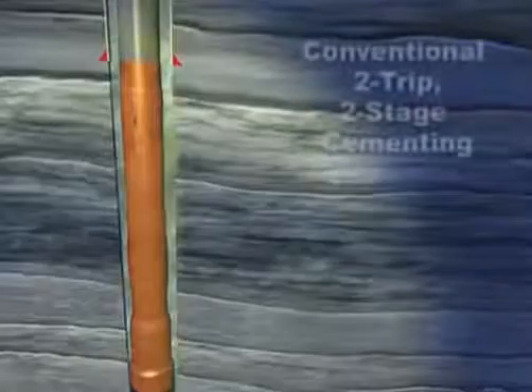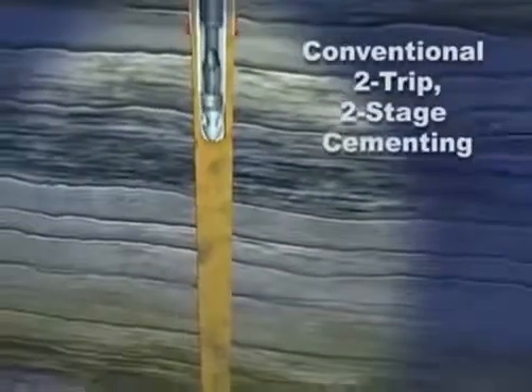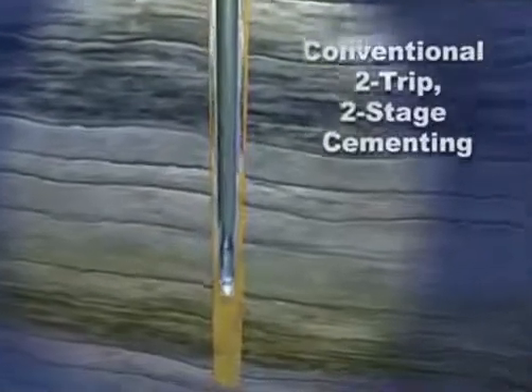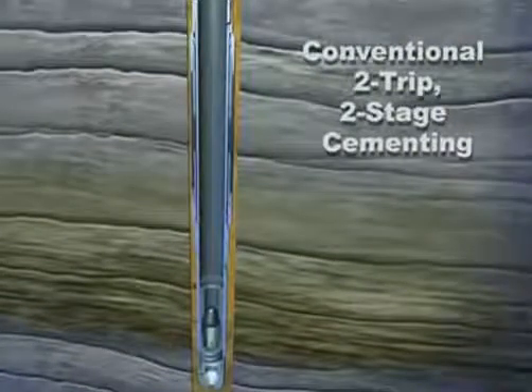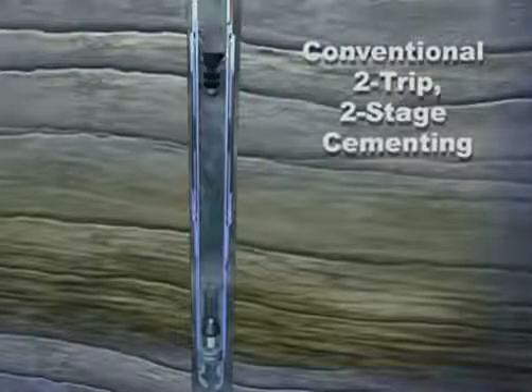For conventional two-trip, two-stage cementing: run casing with the casing annulus packer and port collar positioned at the depth required for the second stage cementing. Land the casing, perform a conventional first-stage cement job, pump down and land the wiper plug.